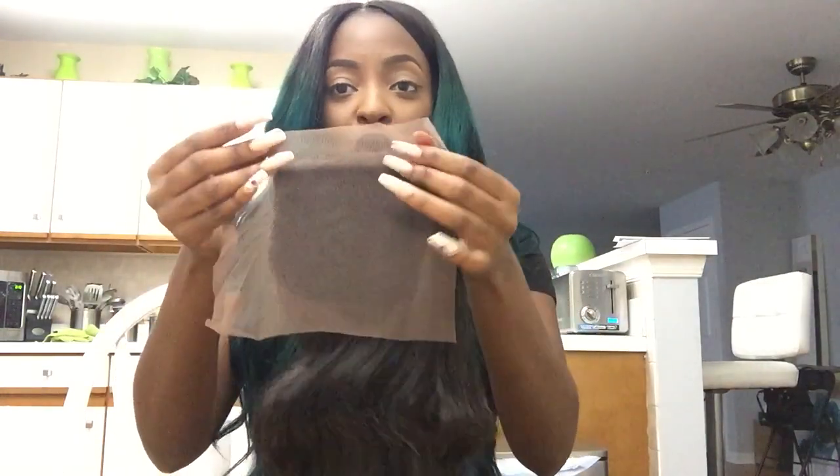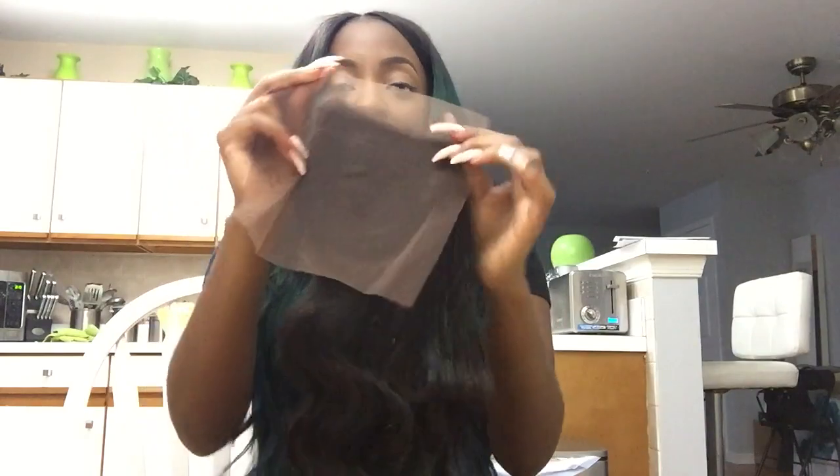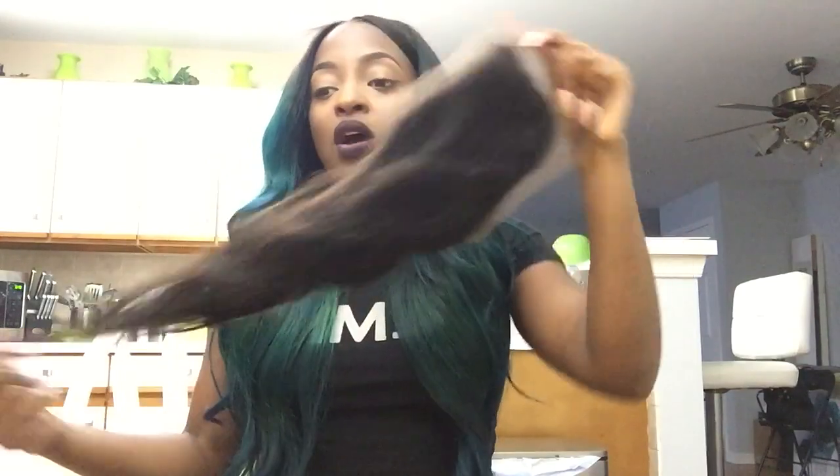If you guys have closures like this, don't cut all the way off to the edge — leave a little bit out so you can sew through it without sewing through the actual lace, because once there's a hole in the lace, you're done. I know from experience having holes in my closure. Just be careful. But overall, the hair is absolutely beautiful.